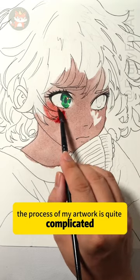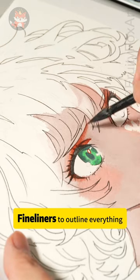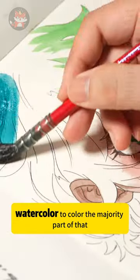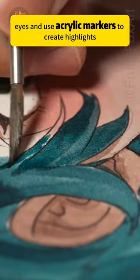The process of my artwork is quite complicated. I've used a pencil to start a draft and then eyeliner to outline everything, and I'll use watercolor to color the majority part of that. I use alcohol markers for the little details of the eyes and use acrylic markers to create highlights.